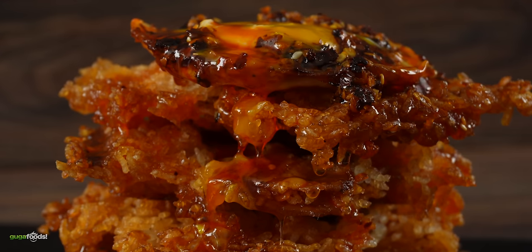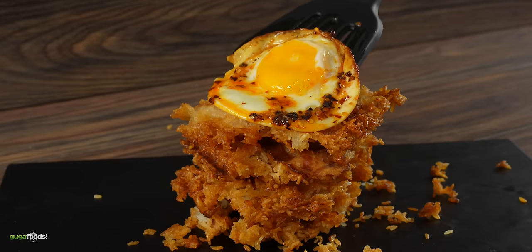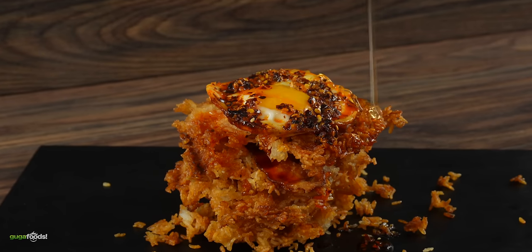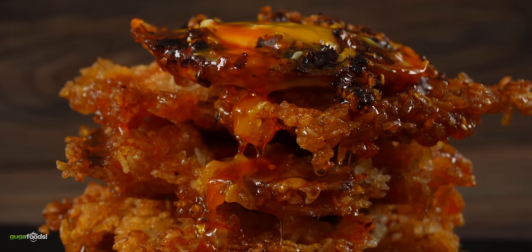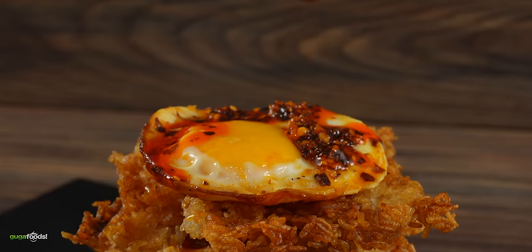Let me at least redeem myself with this side dish. Basically what this is is crispy rice cooked on a waffle maker. We got some bacon, some eggs, and of course a little bit of honey and some chili crisp oil. It's like a breakfast hash brown but Asian with the chili crisp. Check out the crispiness!